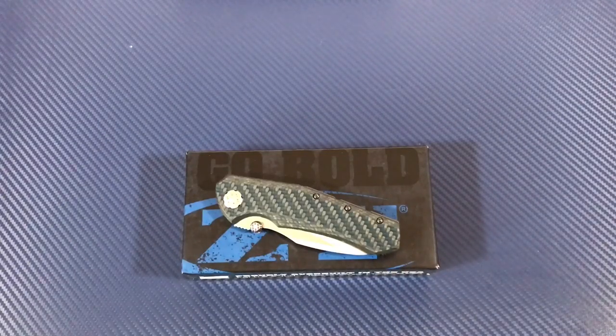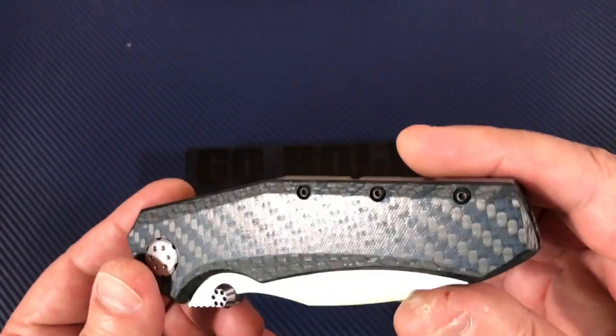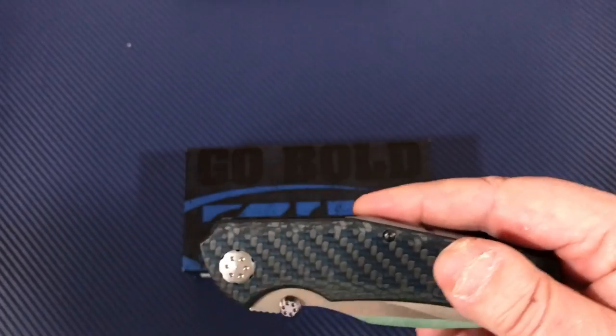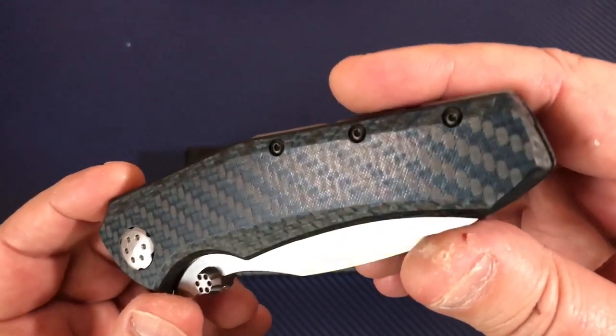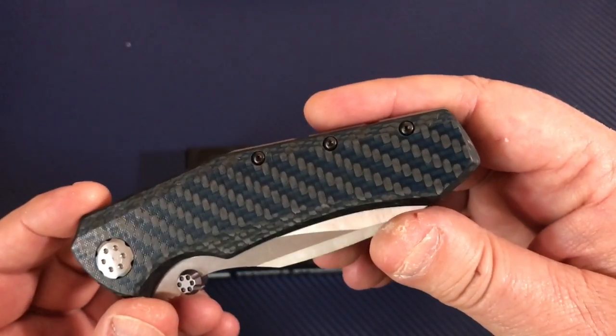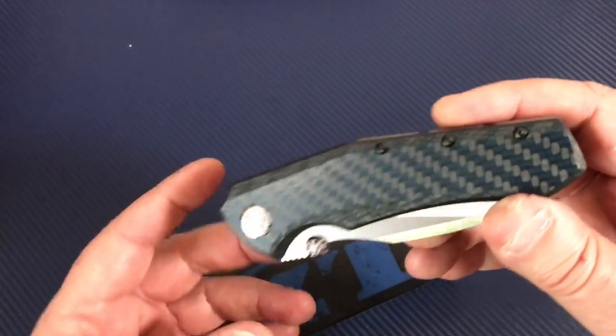Here we are, so we might as well do something — let's play with knives, it's always a good backup plan. How much light do I need in my studio? Can you see the blue or is it getting washed out? I'm kind of seeing it through here.